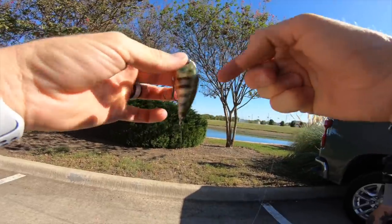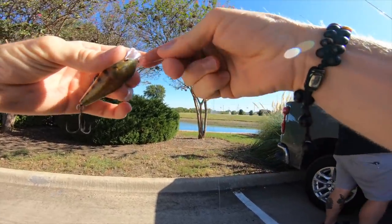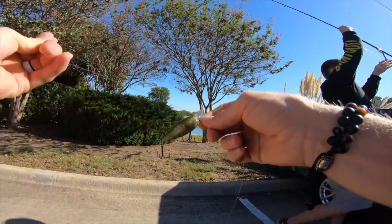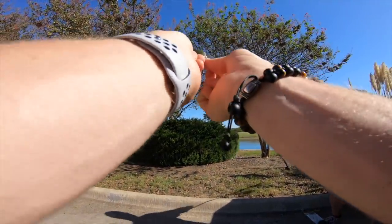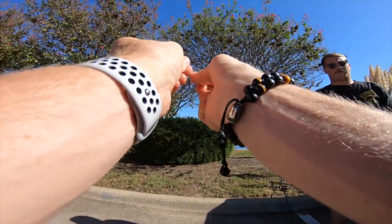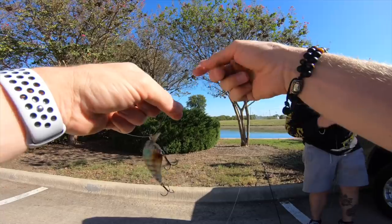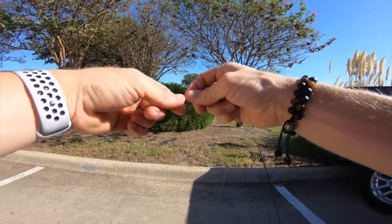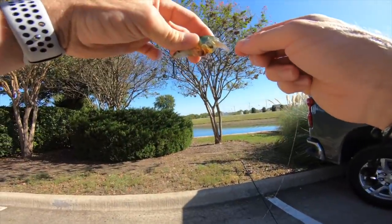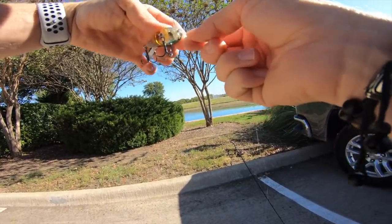Throwing a crankbait that Tate actually got in one of his Mystery Tackle Box boxes. If you guys are unfamiliar with the subscription service that is Mystery Tackle Box, shame on you. You can try your first one for as low as $4.99 with the link in the description. The entry-level box for your first month at $4.99 will get you like 15 to 20 bucks worth of lures, if not more. So it's definitely worth it — a great way of discovering new lures like this crankbait right here.